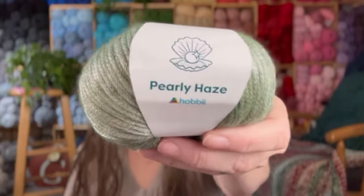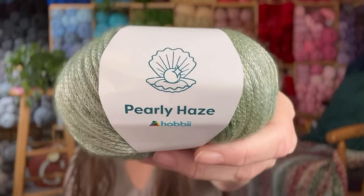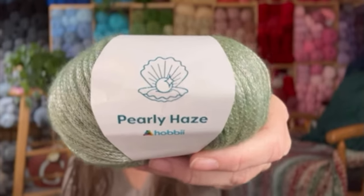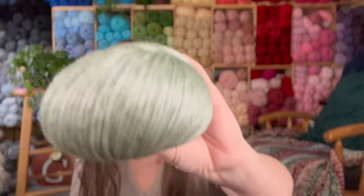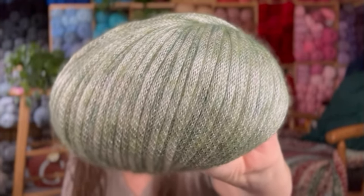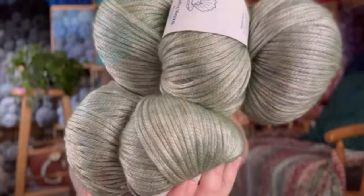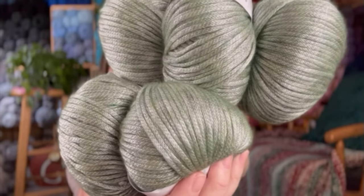The next yarn I got — this is so soft. This is Pearly Haze, and this yarn is so soft. When you look at the picture, it doesn't tell you how soft it is. The first thing I see is shiny — I don't see soft, but when I hold it, it is so soft. And I've got five of these. Look at these beautiful yarns.